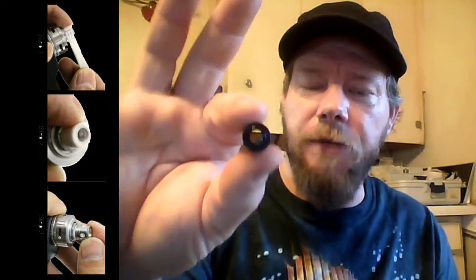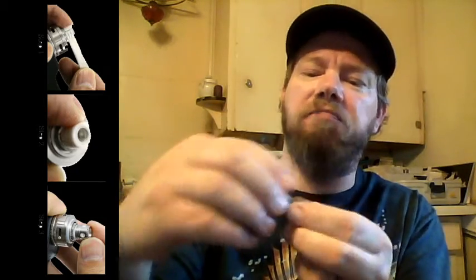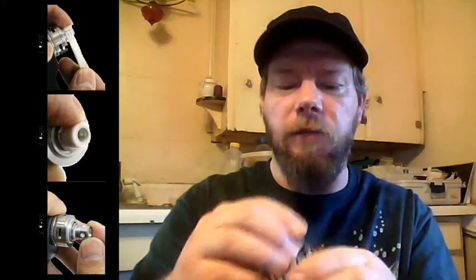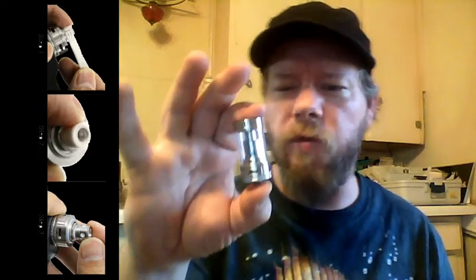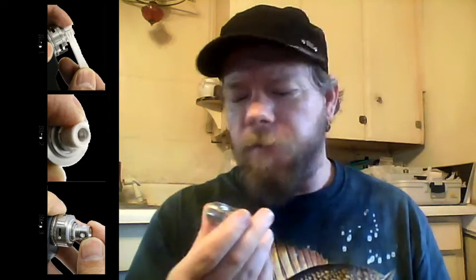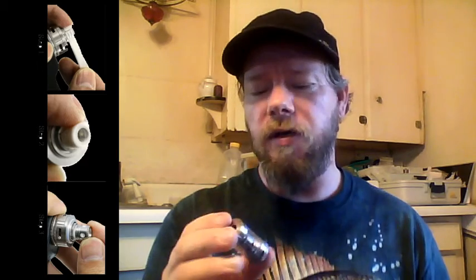I do like the drip tip — the drip tip has Delrin on the inside and there's basically a sleeve that they're both press fit together. I can't get them apart, so I'm going to call them press fit together. The drip tip is the only part of this that doesn't get hot. If you chain vape this bad boy, you will not be able to touch it for quite a few minutes. It eats juice like nobody's business, and it eats batteries like nobody's business.